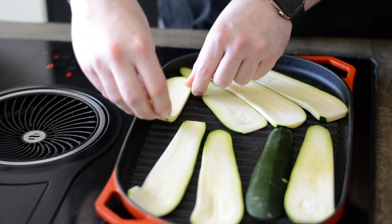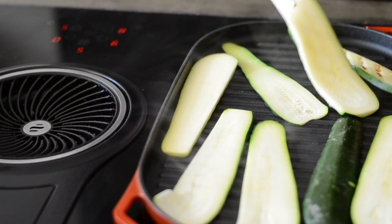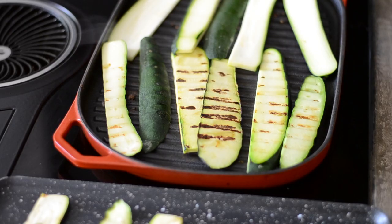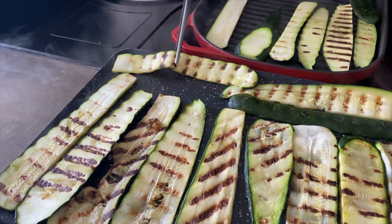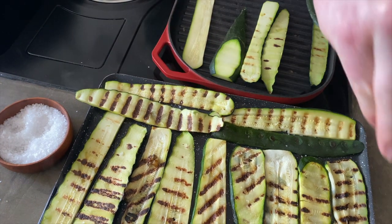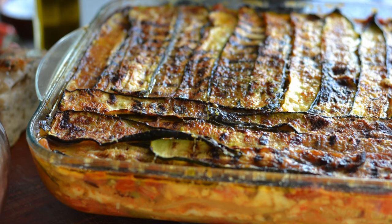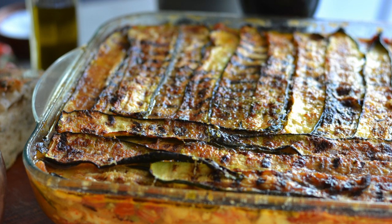Not only Emilia-Romagna and Sicily are contending for the origins of Parmigiana — the city of Naples also claims to be the birthplace of this famous dish. The hypothesis that Parmigiana was born in Naples derives from the book Cuoco Galante, written in the 18th century by Vincenzo Corrado, a cook employed by the most prominent aristocratic families in Naples. The recipe described in this book, however, is very far from the Parmigiana we know today: not aubergines but courgettes were used, seasoned with butter and parmesan.